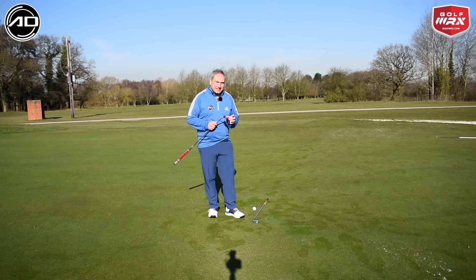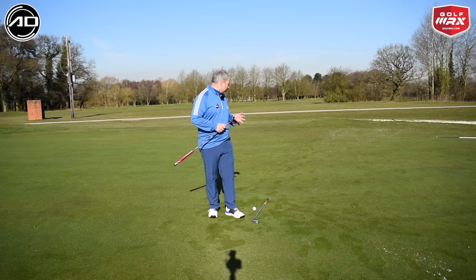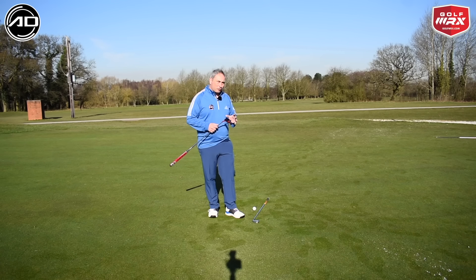This particular putt isn't massively breaking but it is breaking a little bit left to right. I'm going to go through the process we use to work that out, and also this little drill with you now in detail.